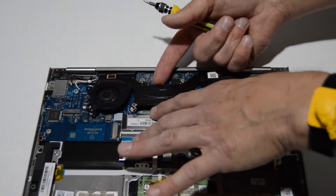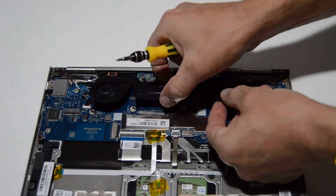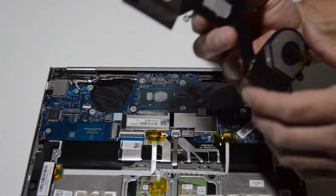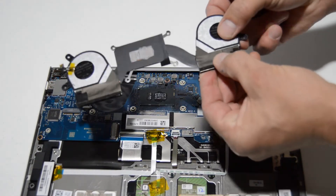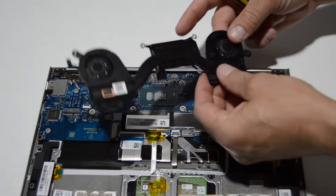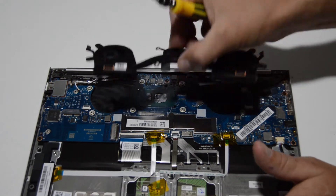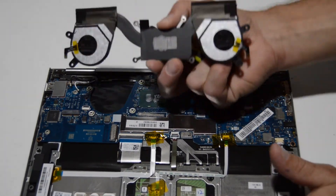As far as removal order, it doesn't matter. Get your fingernail underneath the heat sink and wiggle it a little bit to overcome the thermal paste, then remove it from the laptop. It's just tape on the top and bottom holding the fan in place, but it would be pretty impossible to remove without damaging the heat sink, so you'll need to remove the fans and heat sink as an assembly.